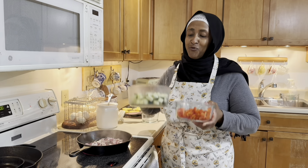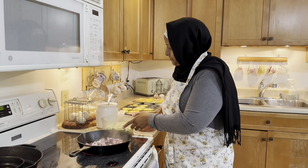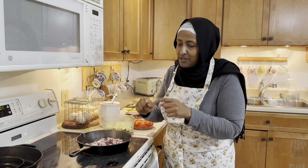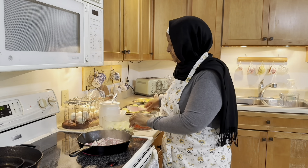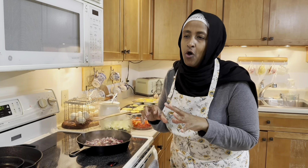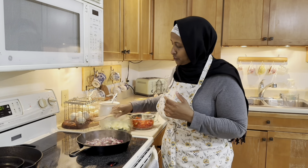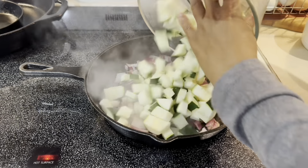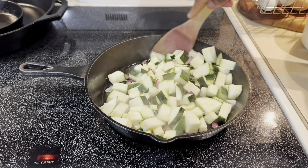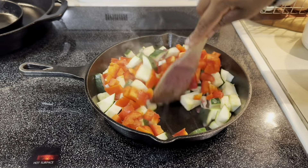This is when meal prep comes in handy. I just love the days when I already have things chopped — I am so grateful. Some nights I stand here chopping things while talking to the children or my husband, and now this is the benefit. I wanted these burritos to also have lots of veggies for fiber. Let's mix the zucchini with the onions and red peppers.